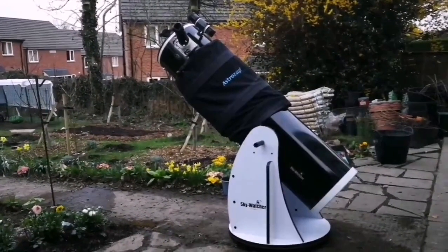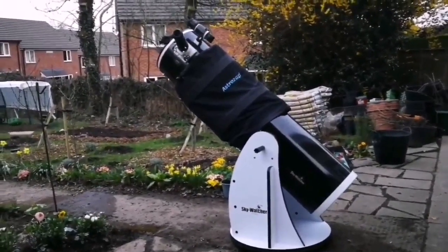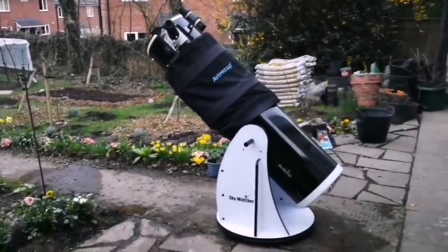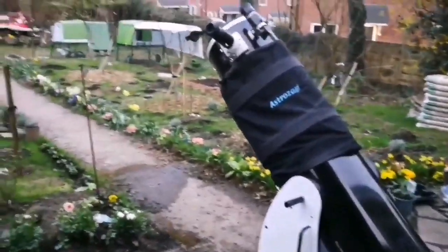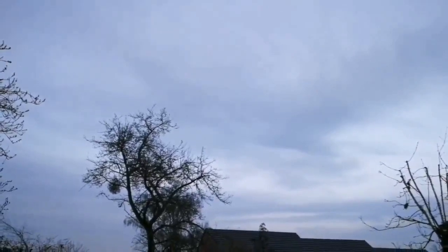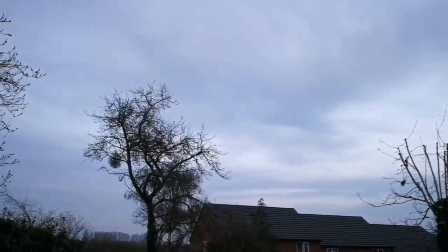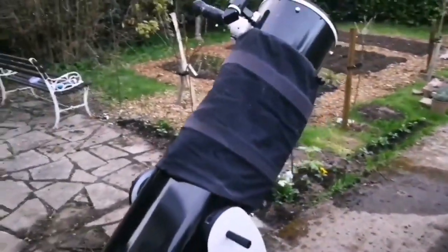This is the SkyWatcher Flextube 300p Dobsonian telescope and I've finally found the time to clean it. The clouds came as usual, so I've adjusted it for terrestrial viewing just to test and align the finder scope. This can be called the ultimate portable telescope for one person.